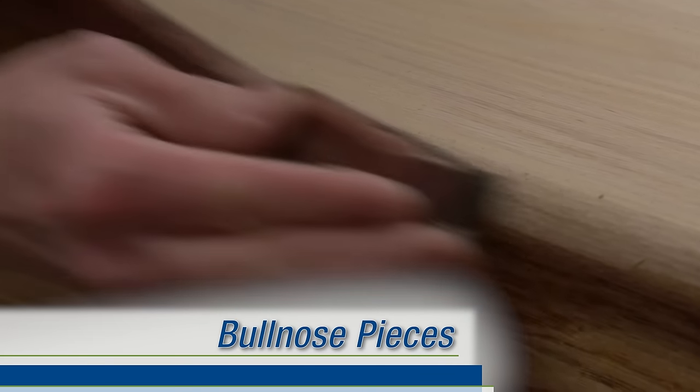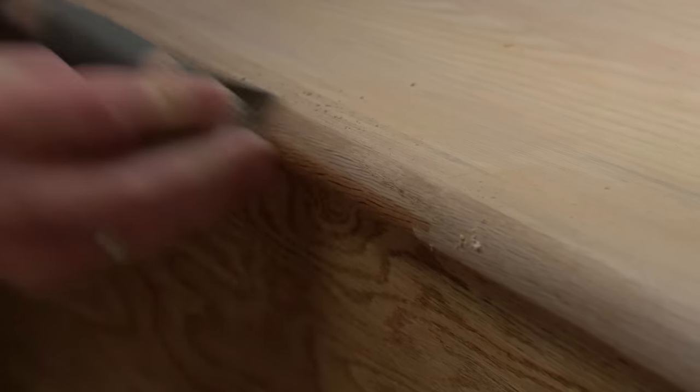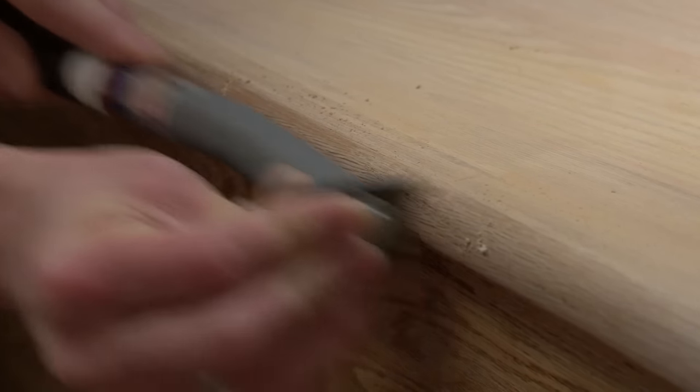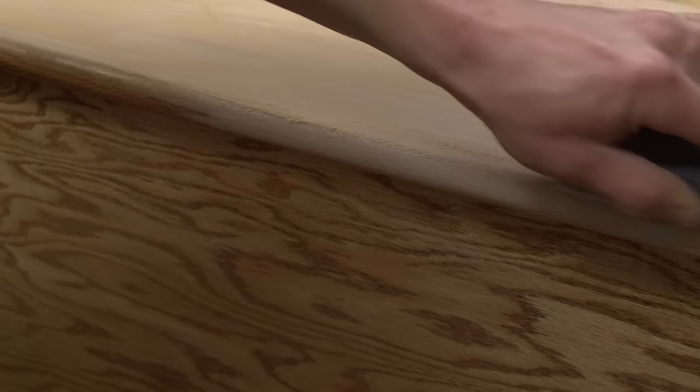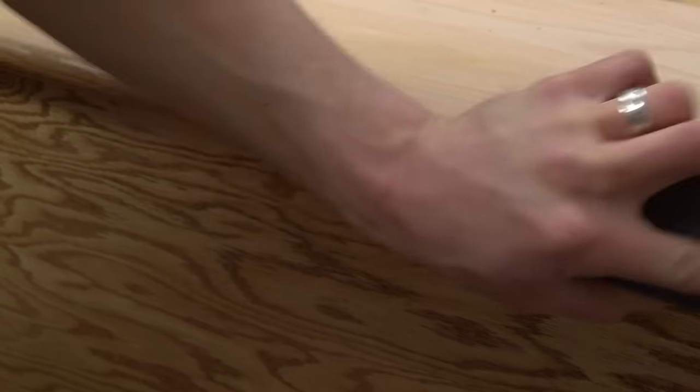For rounded pieces of flooring, such as stair treads and bullnose transitions, a standard scraper can be used to carefully remove old stain and finish. Rounded bullnose scrapers are also available for this task. For final sanding on these areas, use the soft side of a sponge block to remove scraper marks and smooth out the surface.